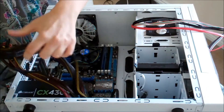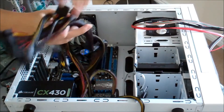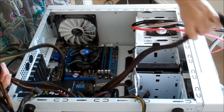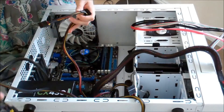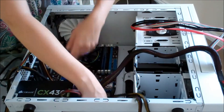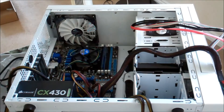Now I need to plug all of my components in — I need to plug my power supply into my motherboard and into my hard drive and my optical drive. I also need to connect my hard drive and optical drive to the motherboard so that information can flow throughout the computer. As you can see this is a bit of a nightmare — there's lots of different cables all falling over the place. It's really important to try and keep your cables tidy so that air inside your computer can flow and your components don't overheat.